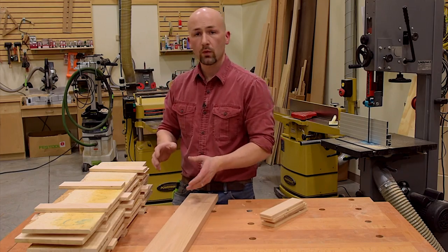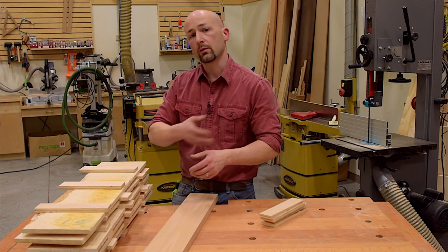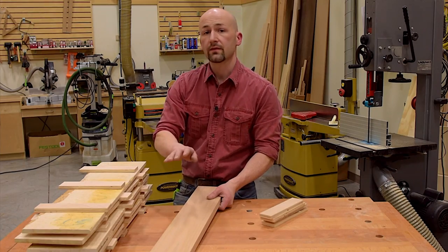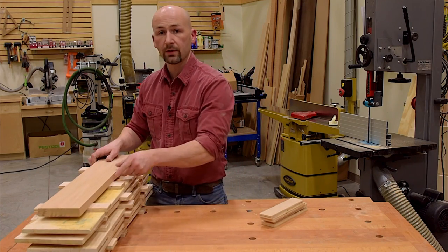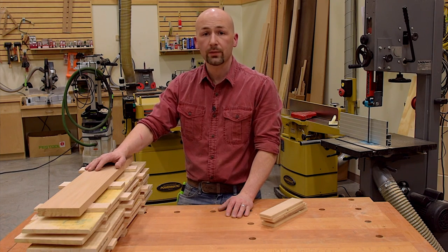I've stacked my boards with small blocks in between, keeping them in pairs. This allows air to flow through and evacuate that moisture. After stacking with blocks in between, make sure you have one on the bottom too — we want every surface of the wood exposed to air. I'll then take an extra board, put it on top, and put a couple of cinder blocks on top of it. I let this store at least overnight — the more time the better, probably a week.